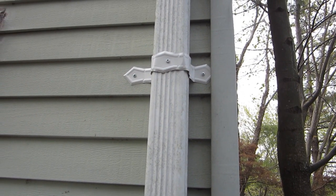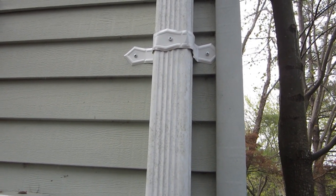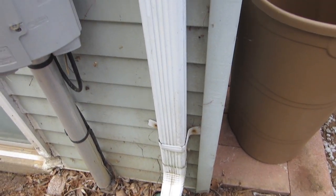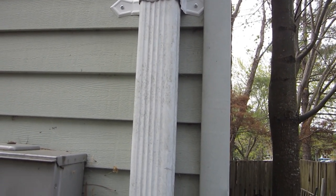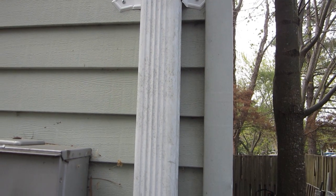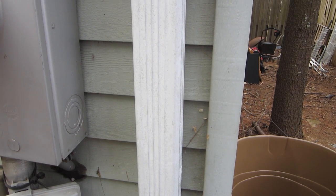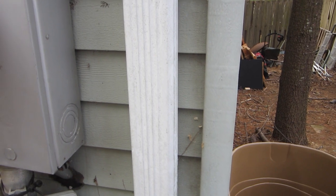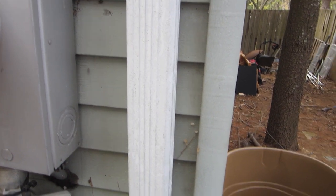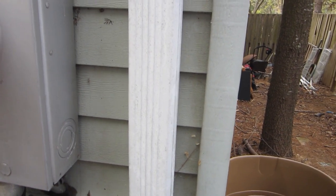I've put an extra bracket on the downspout to hold it against the house, since we're going to cut it lower, above where this lower bracket is. That should serve to hold the downspout on good and stabilize the whole thing so it's a lot more stable. Even though when we put the diverter in it actually connects to the downspout and adds some stability, it's still kind of like a splice, so we want the downspout to be as stable as possible.